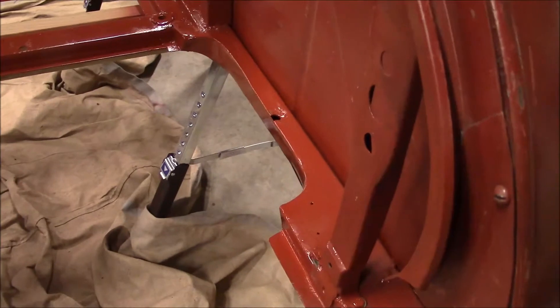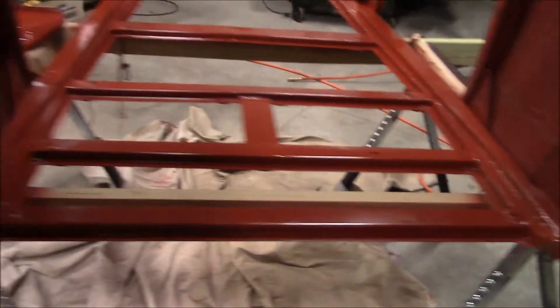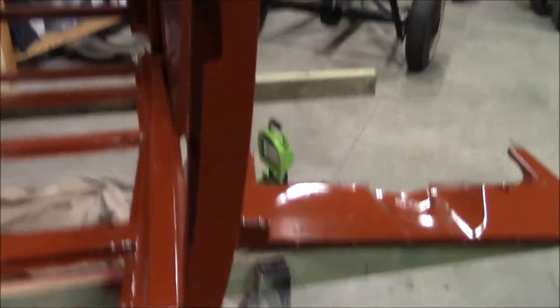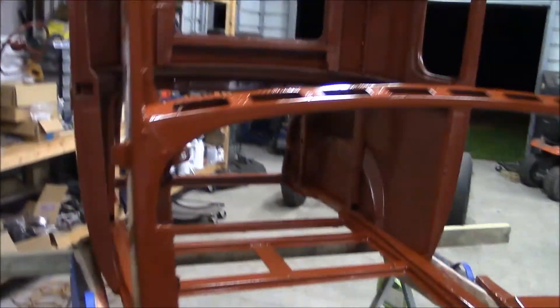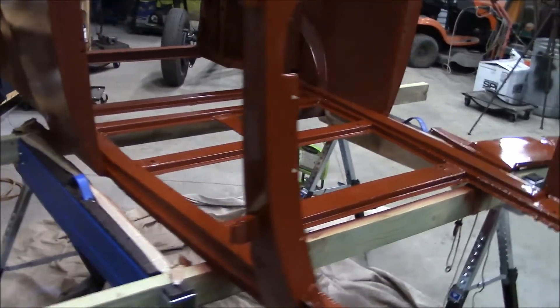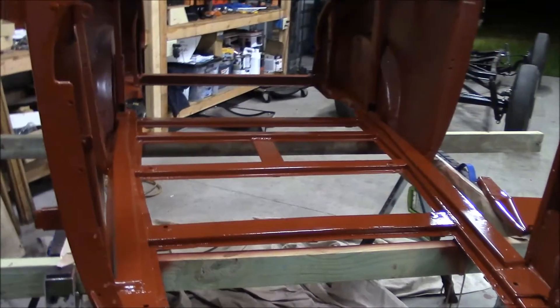Well, that pretty much sucked but I got it done. All underneath was the bad part, but everything's in epoxy primer. I think that's it for this video - thanks for watching.